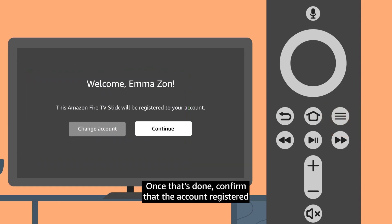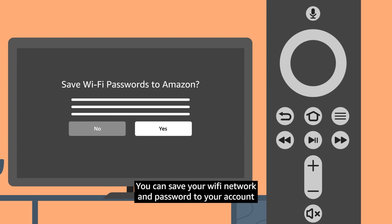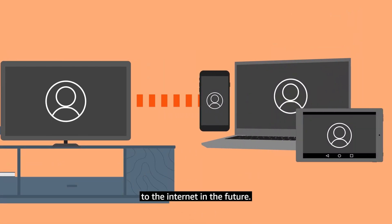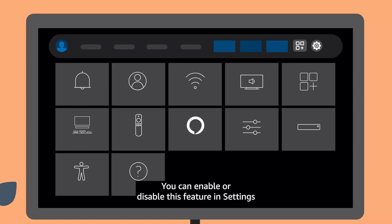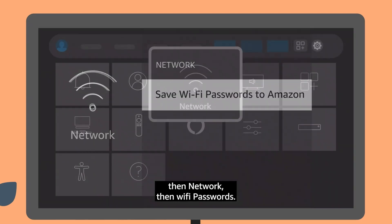Once that's done, confirm that the account registered on the Fire TV is correct. You can save your Wi-Fi network and password to your account so that Amazon can connect any compatible devices to the internet in the future. You can enable or disable this feature in Settings, then Network, then Wi-Fi Passwords.